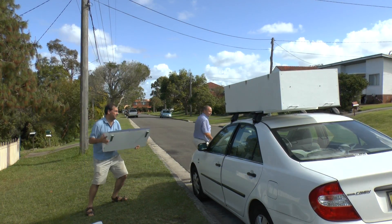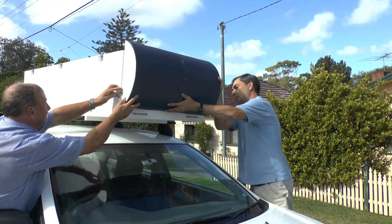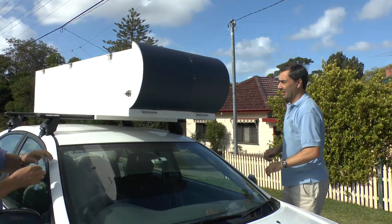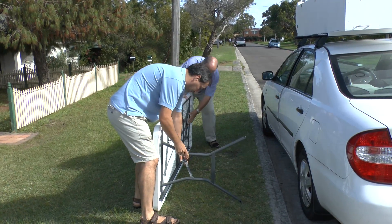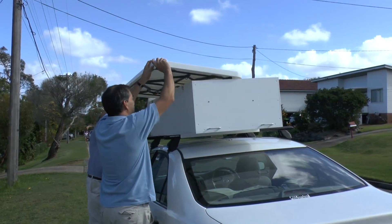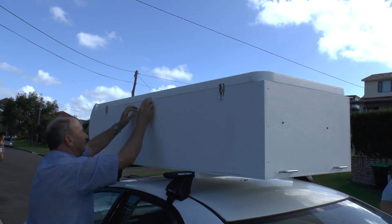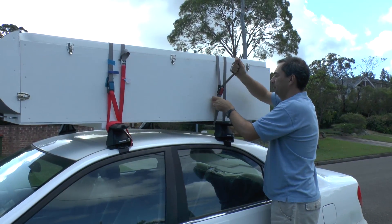Then the aerodynamic nose cone gets clipped on. And because we always need a table at the launch site, we decided to make the table itself the lid of the box. That just slides on, and the case clips hold it down. Then finally we strap it to the roof rack.